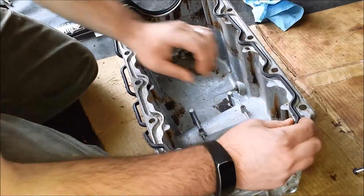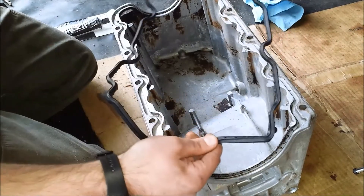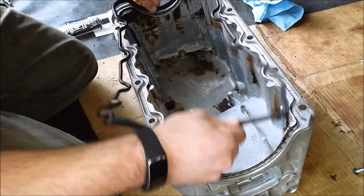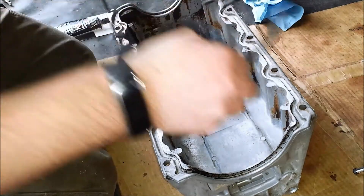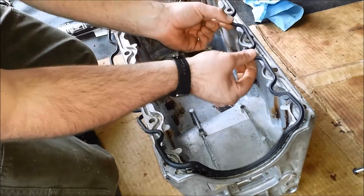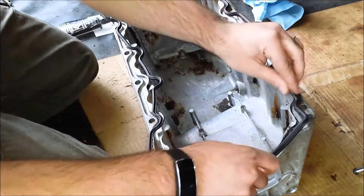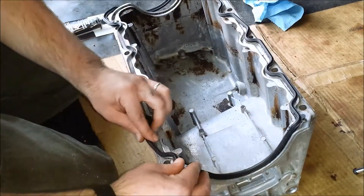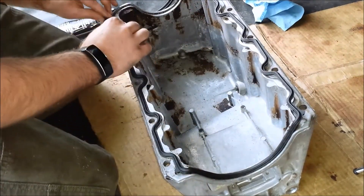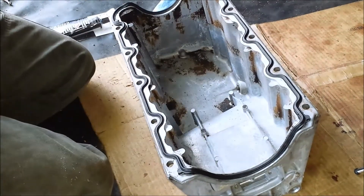We're moving on to the actual oil pan itself. Your gasket should already be formed to the way it sits over the pan, so it's pretty easy to figure out which way it goes. If you turn it the other way, the little mounts don't line up, so the gasket only fits one way — which makes it easy to get it in there. Line everything up first and make sure you don't have any problems.